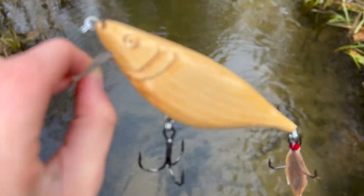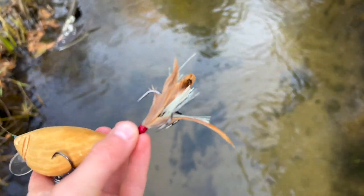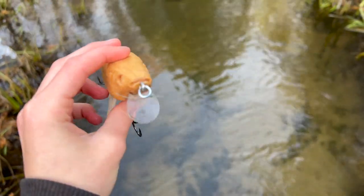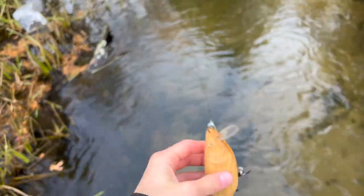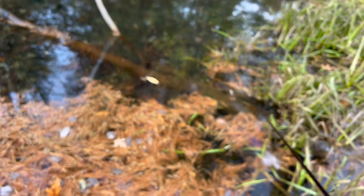Right here is the big one. I kind of already tested it out - see, the feathers are wet. But inside of the feathers, see that right there? That flashy stuff actually glows in the dark. So this bait glows in the dark, so you can fish this at night and the tail lights up - which I think is pretty awesome. As you can see it sits on the top perfectly, no leaning. The feathers poof out.